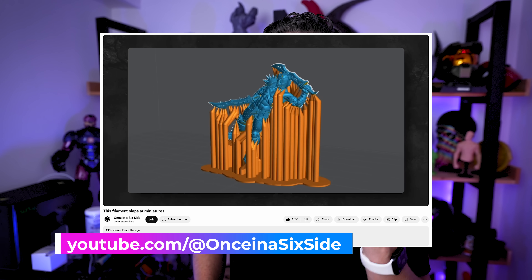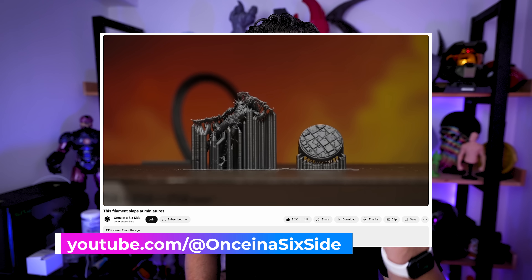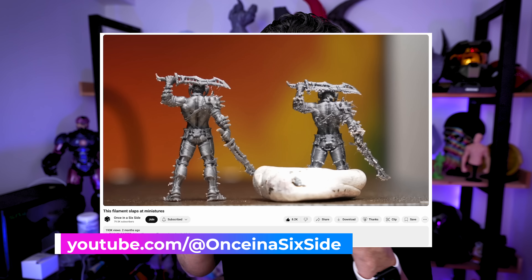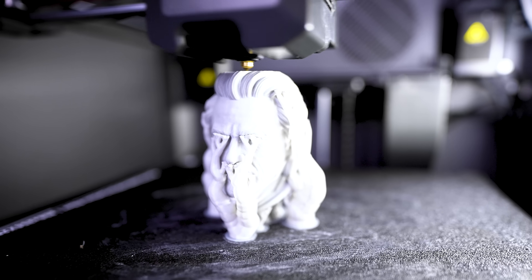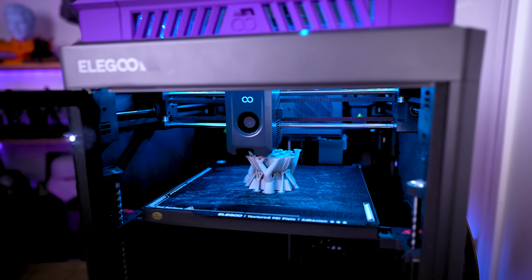I've been a big fan of Once in a Six Side and some of his latest videos showcasing how he's 3D printing miniatures on his FDM 3D printer using resin 3D printed supports, which is just insane. I won't go into detail on how he's doing that — I'll have the video linked, definitely go check it out. I don't print a lot of miniatures outside of my resin printers, but I do print a lot of statues and detailed things off of my FDM 3D printers, which is why I'm digging into this concept of what's the optimal nozzle size and layer height to maximize quality without wasting a lot of time.